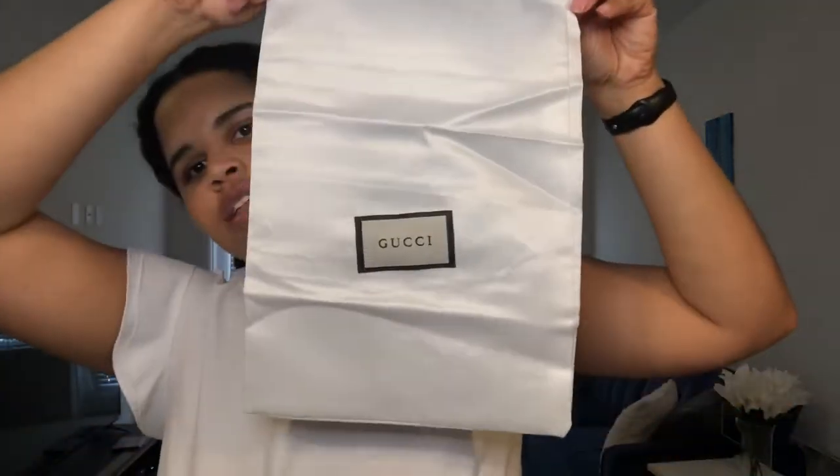They didn't come in the cute little floral box that the real slides come in, which makes me sad — I'm a sucker for cute packaging. Other sellers will give you the cute packaging but it costs more, so I was just trying to find something really cheap. They did come with a dust bag but it's pretty raggedy — look how crooked that is.